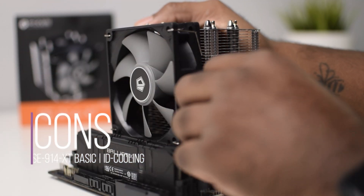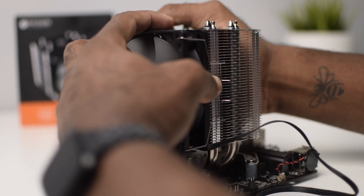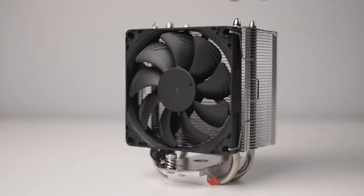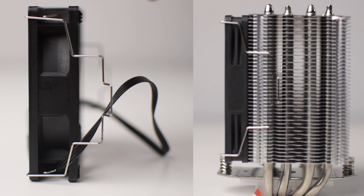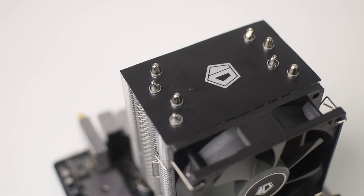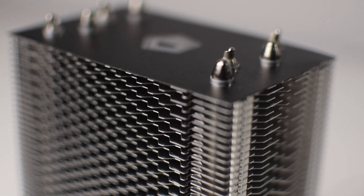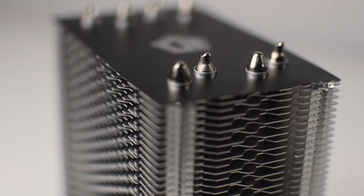Now, cons. The first con is that there are no slim fan mount options. The included 92mm fan is 25mm thick, so it makes sense that it includes fan mounts that fit that thickness, but I would have loved to see fan mounts for slim fans that didn't require any mods. I don't know if ID Cooling sells any slim fans, but if they did, that would be great. Another con — I had some design flaws on my particular sample; some of the heat pipes were deformed. It's not a huge deal on $20 coolers and it may be a one-off issue, but manufacturing defects are not a great look on any purchase, regardless of price.